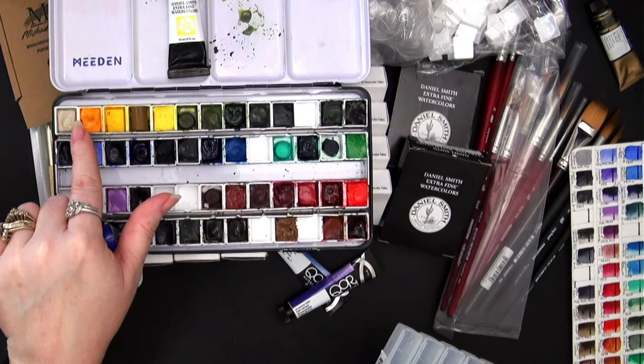There is Ultramarine Pink Dark PV15 — and I had also added Ultramarine Violet which is also PV15, but these colors are quite different. I'm excited to have both and see how they compare. And then we have Cadmium Purple PR108 — again all of these are Lightfast I. Then there is Purling Violet PB29.